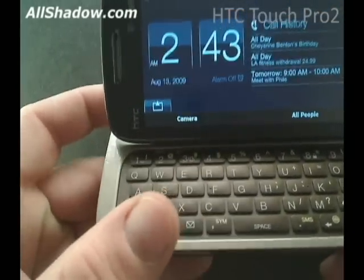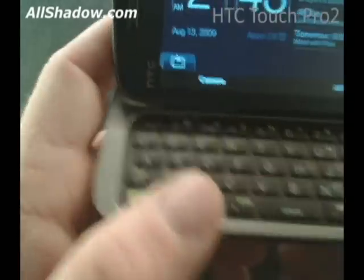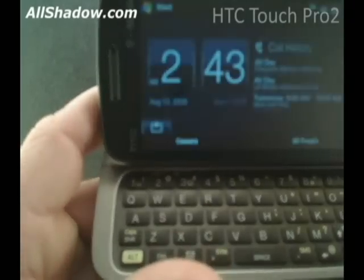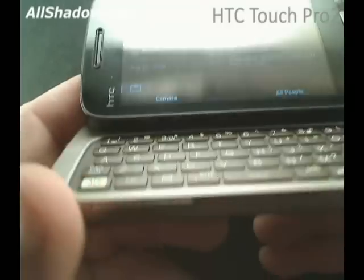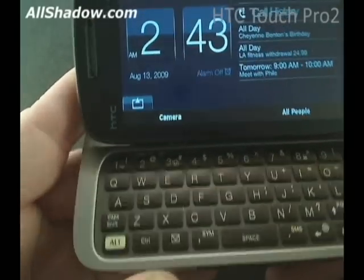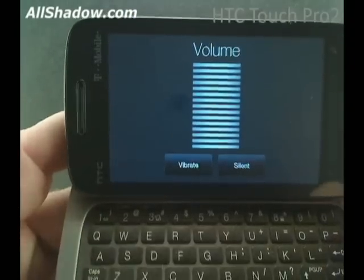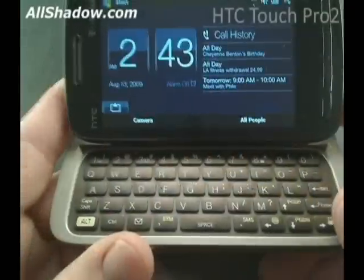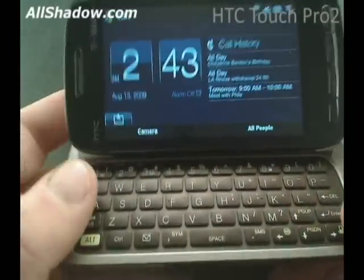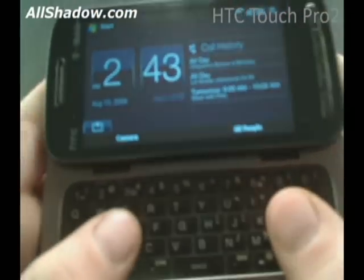One thing worth mentioning is the placement of the power button. While holding the phone and typing away, you might accidentally hit it and turn the screen off. Also worth mentioning is the volume keys on the bottom — you could accidentally hit those and be tied up with the volume screen, which has a very long delay for timing out. The full QWERTY keyboard is large enough with enough space between the keys to actually get some work done, so it's not that hard to type on and it didn't take long to get used to.